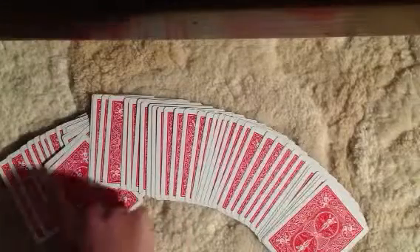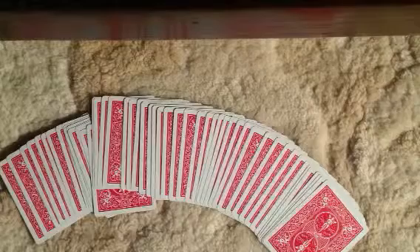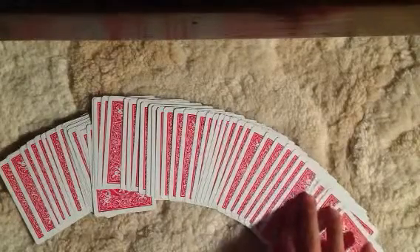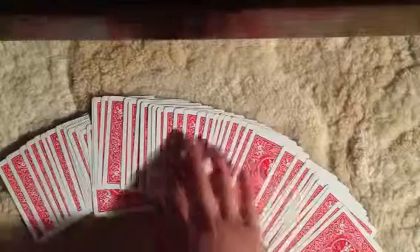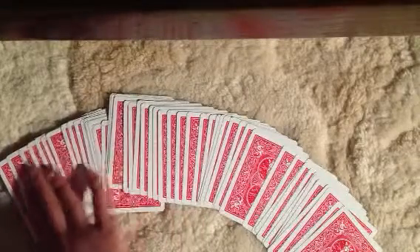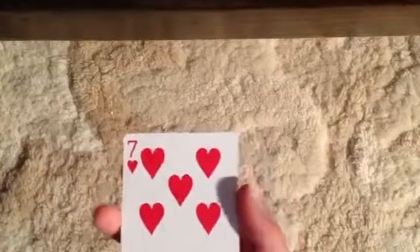I'm going to count if there's 52 cards in the deck, because this card trick doesn't work without 52 cards. Now square up the deck. And this is your card, seven of hearts.